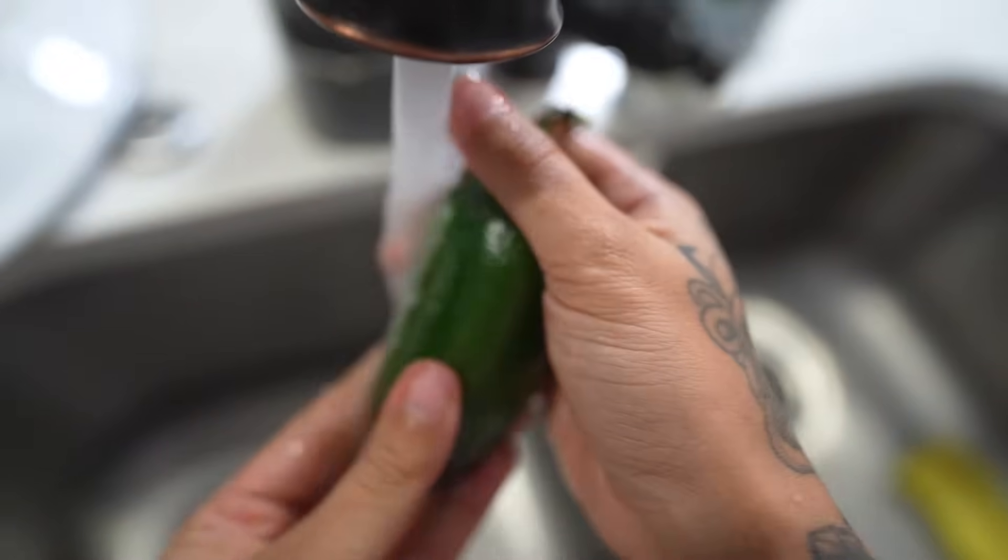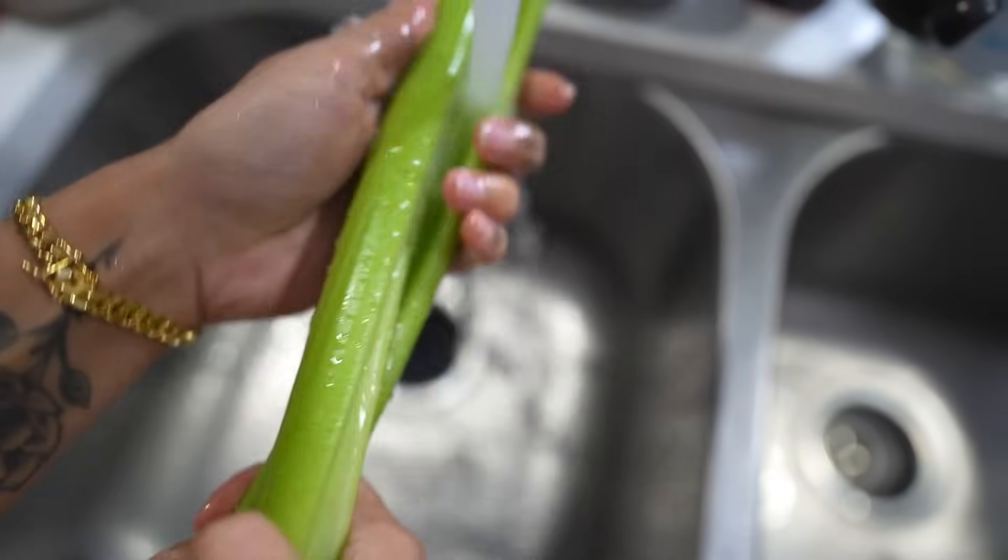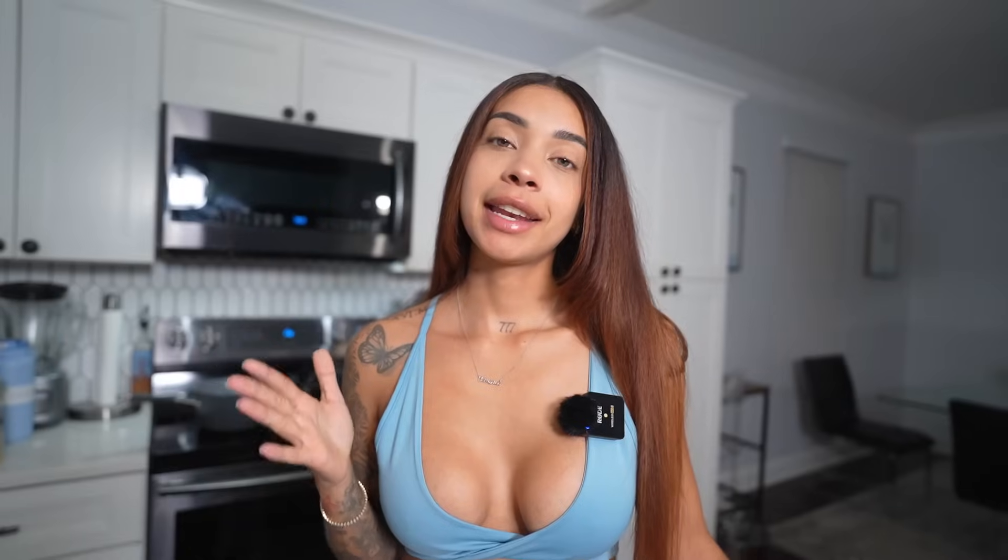Of course, please wash your produce before you start cooking anything — your tomatoes, even your limes. You need to be washing them because you don't know whose hands have been touching them. Now that the produce is washed, we're gonna get our water for the shrimp and put it on high so it can get to a boil.